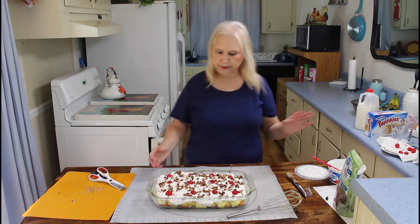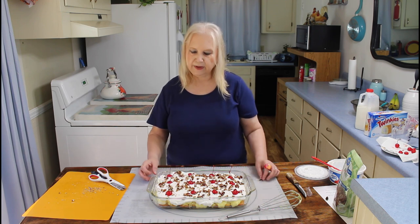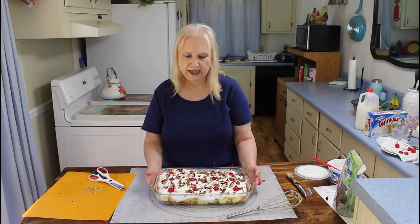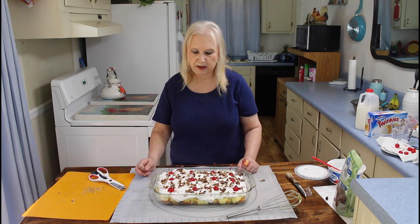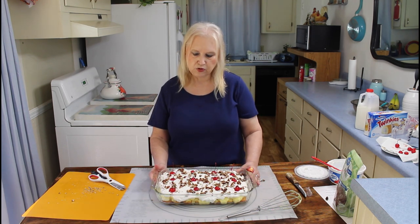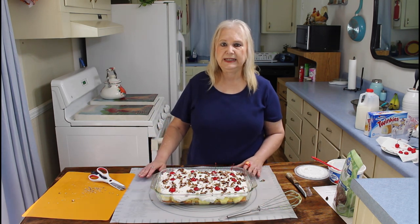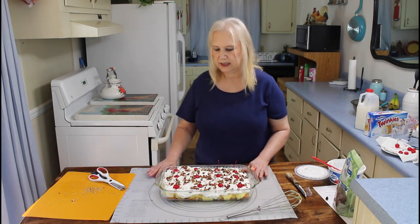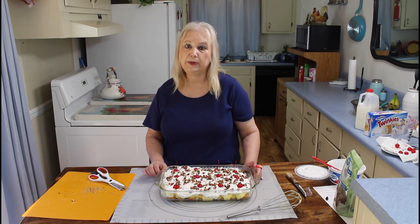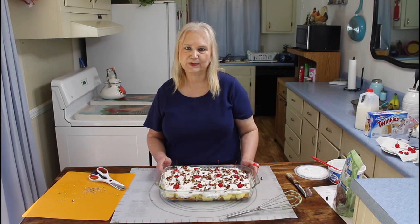Okay, sure did turn out pretty. They usually do. Okay, this here is my no-bake Twinkie cake, and y'all saw how easy it was to make it. It's really good too. So I think if y'all try to make this dessert, y'all will really enjoy it. It's really easy to make. I'll probably refrigerate this Twinkie cake for about a couple of hours and then I'll be back, and we'll tell you how we like it — we'll rate it.